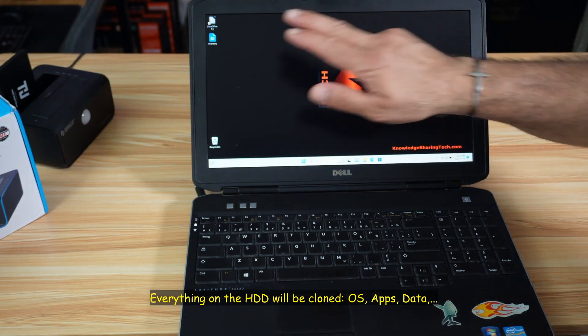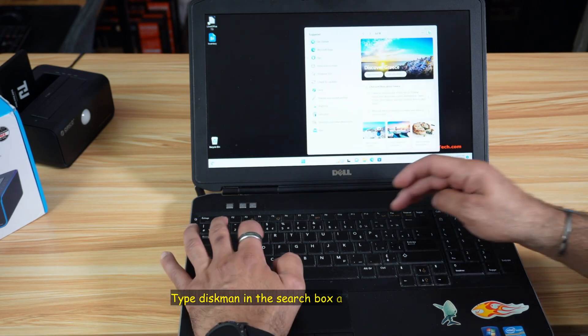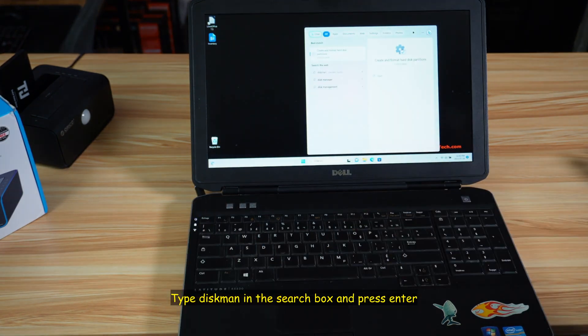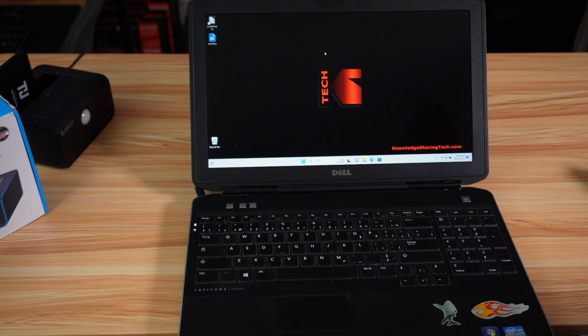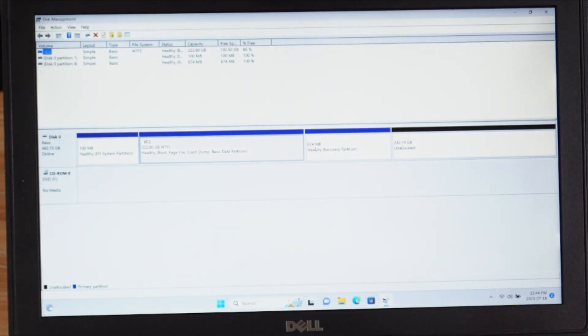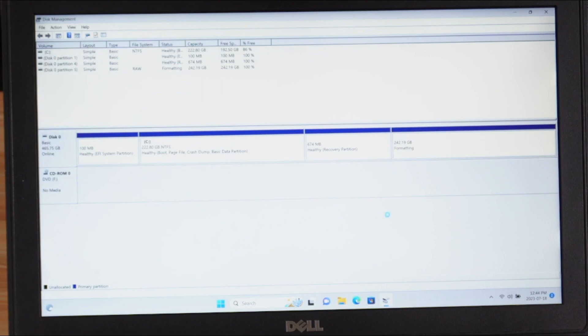See how everything is exactly as it was on the old hard drive. I'm going to launch Disk Manager now to show you what happened to the space. Type 'Disk Man' in the search box, then select the first option — Create and Format Hard Disks. You'll notice that all the partitions were cloned, and the excess space on the target drive is unallocated. You can simply right-click on it and choose New Simple Volume to create a new volume on it.